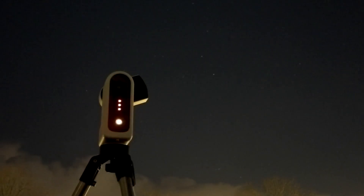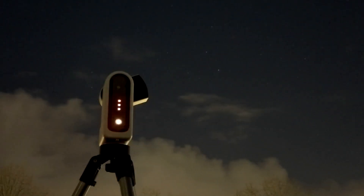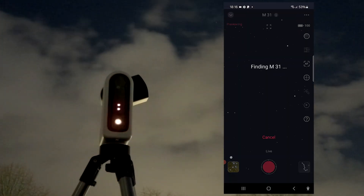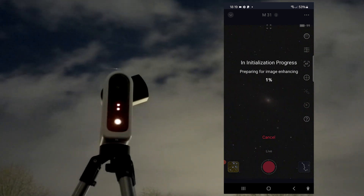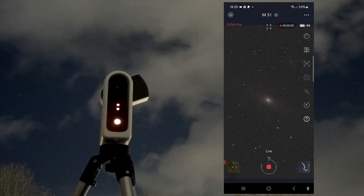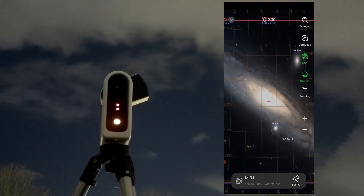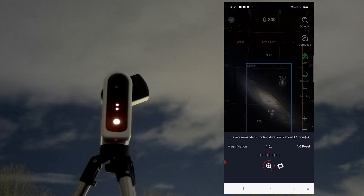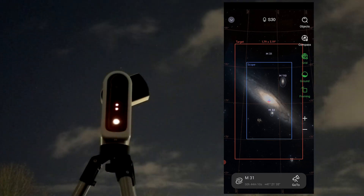On another night with brief gaps in the clouds, I attempted to capture the Andromeda Galaxy — our nearest spiral galaxy, home to 1 trillion stars. Using the Seastar app, I selected M31 from the recommended objects, and the telescope automatically slewed to its position and started imaging. Since Andromeda spans about 3 degrees of the sky, I accessed the virtual sky atlas to check if the galaxy would fit within the S30's field of view. The view was tight, so I magnified by about 1.8 times using the framing option, triggering the mosaic feature.